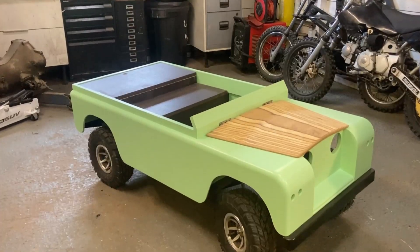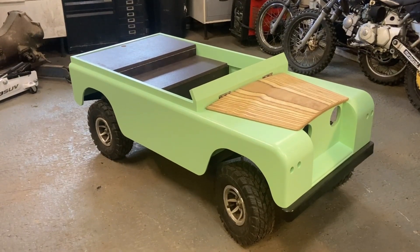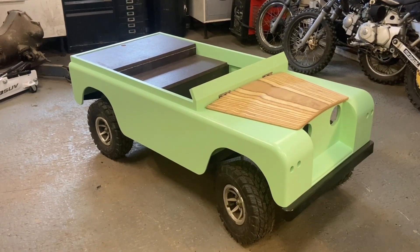And there it is — a miniature mint green Land Rover. Obviously there's still loads left to do: all of the wiring, all of the controls — more than enough to fill a third video.